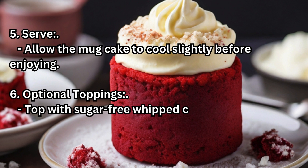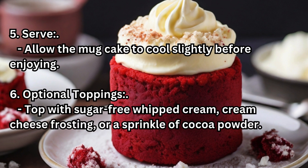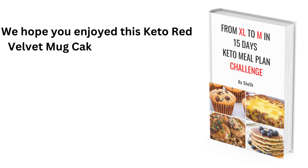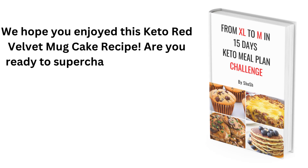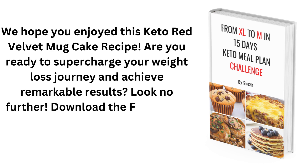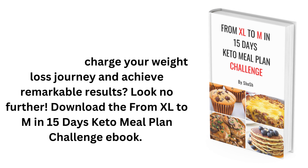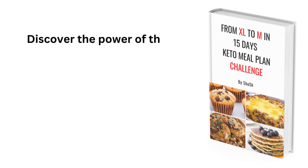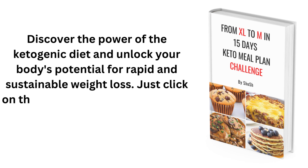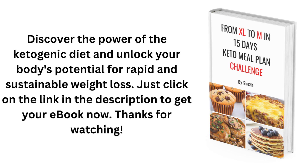Step 6 — Optional toppings: Top with sugar-free whipped cream, cream cheese frosting, or a sprinkle of cocoa powder. We hope you enjoyed this Keto Red Velvet Mug Cake recipe. Download the From XL to M in 15 Days Keto Meal Plan Challenge eBook — discover the power of the ketogenic diet and unlock your body's potential for rapid and sustainable weight loss. Just click on the link in the description. Thanks for watching!